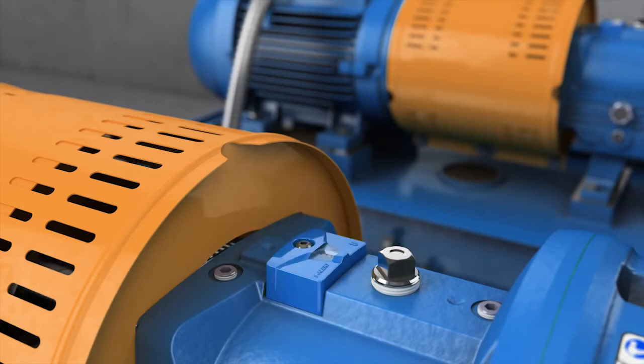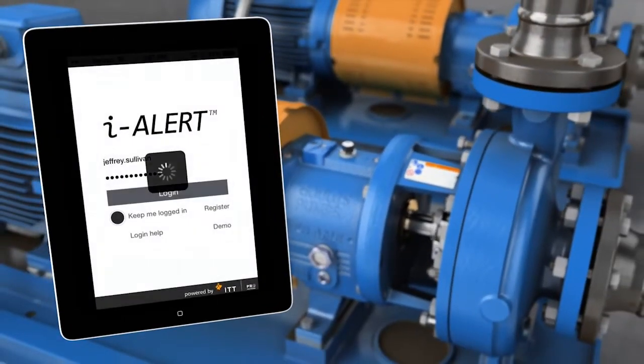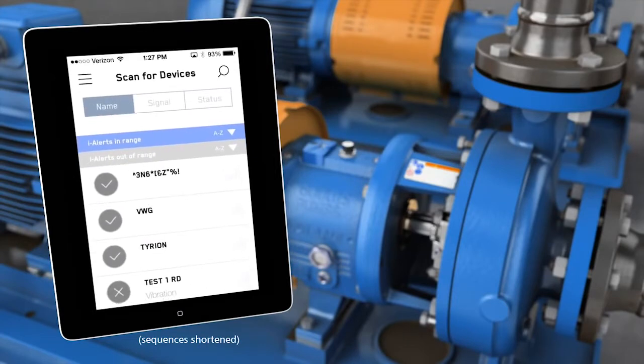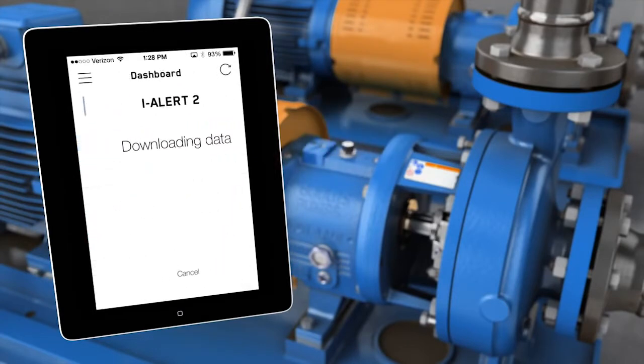You can also set the alarms to your own standard through the mobile application. To start collecting equipment vibration and temperature data, download the ILR2 app and register as a user. The app will constantly look for ILR2 devices and show all the devices within range.